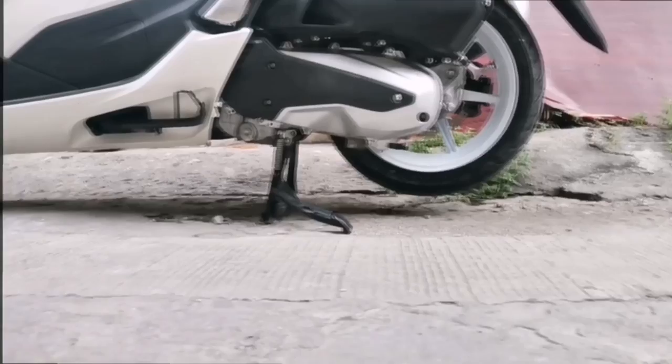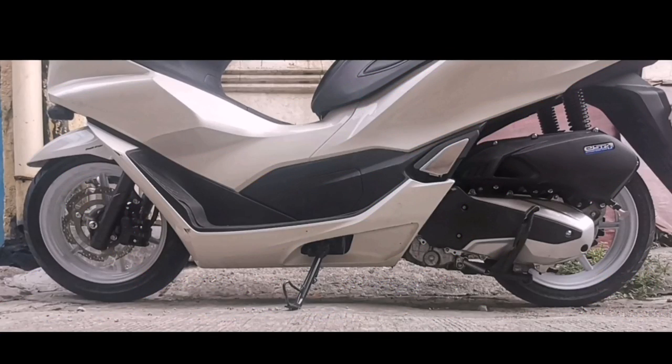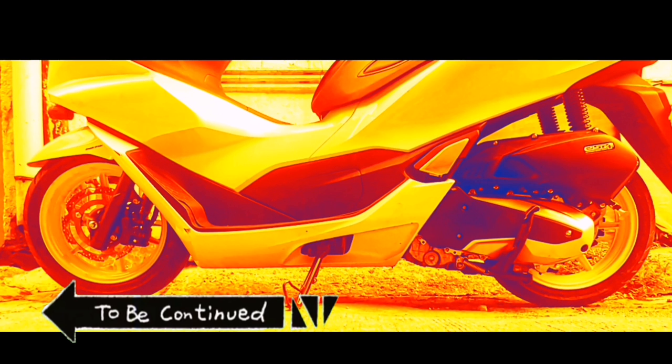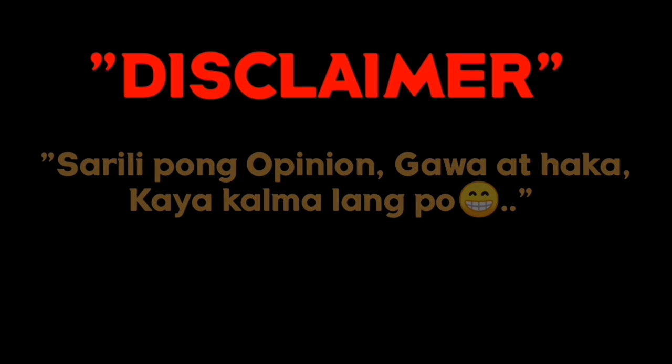This video is brought to you by R.I.P. What's up mga boss!